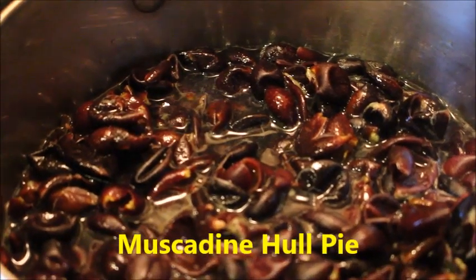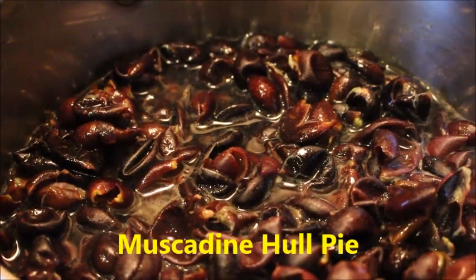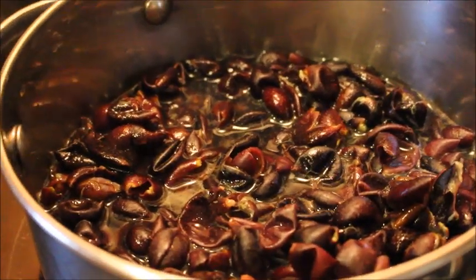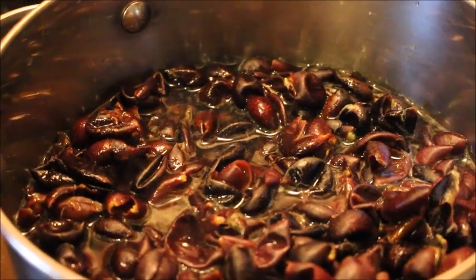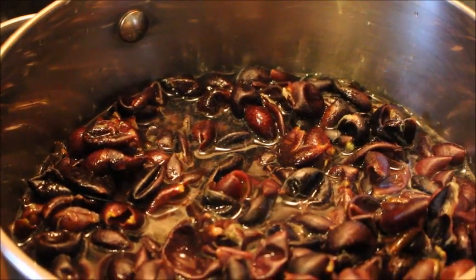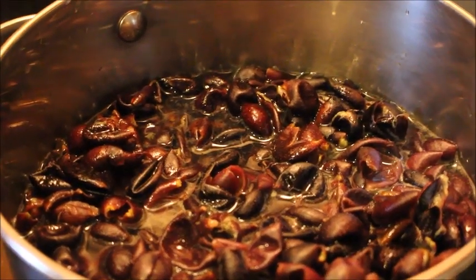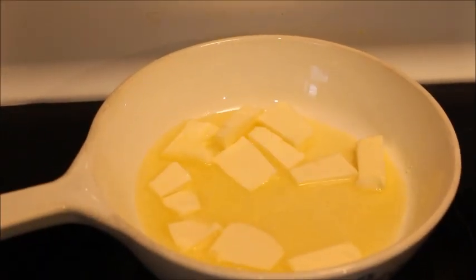What we have here is a couple of cups of muscadine hulls — we're gonna make a muscadine hull pie. This is just an awesome recipe Danny told me about and we're gonna try it. I found it online; he remembers eating one at his mother-in-law's 30-something years ago. I'm gonna make a gluten-free pie crust.